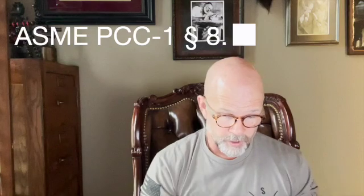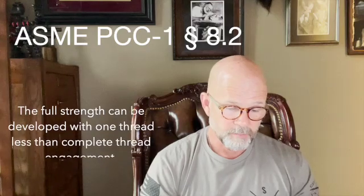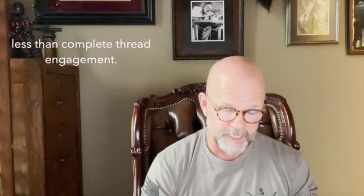The other code I deal with quite a bit is ASME PCC-1. What it states in section 8.2 is that it acknowledges the new construction code requires full depth of the nut, but it goes on to say that the full strength can be developed with one thread less than the complete thread engagement. So technically, to comply with PCC-1's expectations, I could actually see one thread of the nut — meaning the bolt or stud is not fully engaged in the nut — and still meet the intent of PCC-1 for a bolted joint assembly.